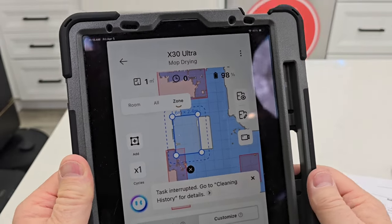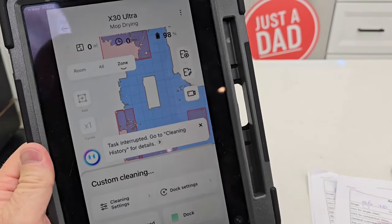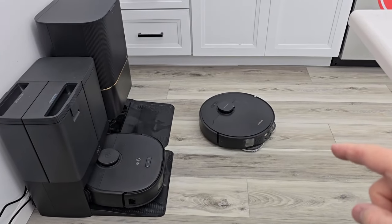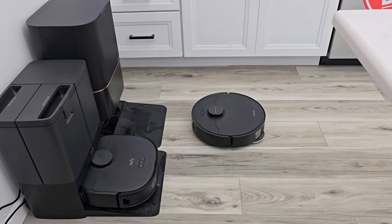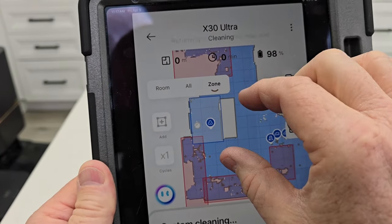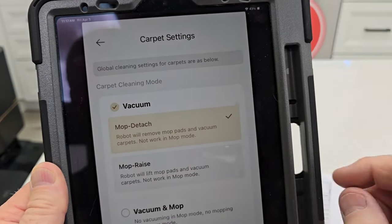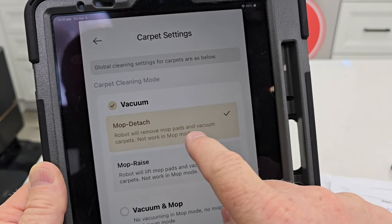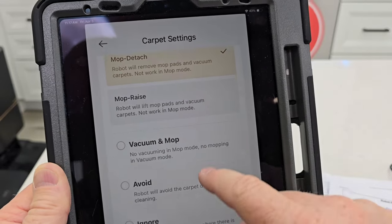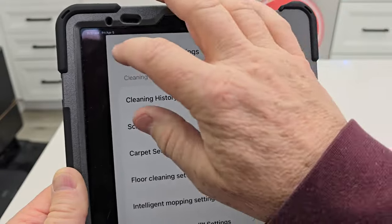On the X30 Ultra, let's do a zone clean — just carpet. It undocked itself and should re-dock to remove the mop pads. Normally it does that. I have it in the settings — I tell it to mop-detach, so the robot will remove the mop pads and vacuum carpets. You can also set it to clean carpets first when doing your whole house. But it did recognize the dog poop out there.